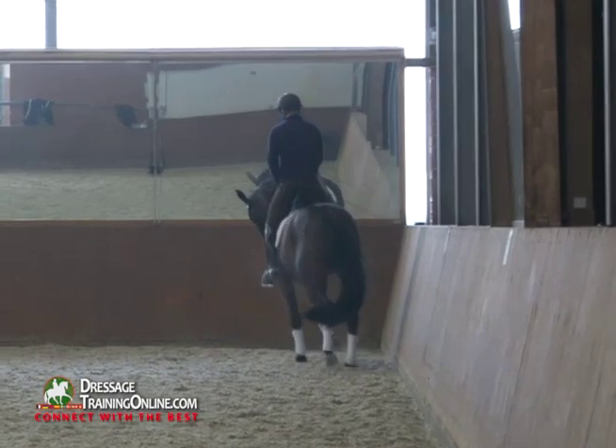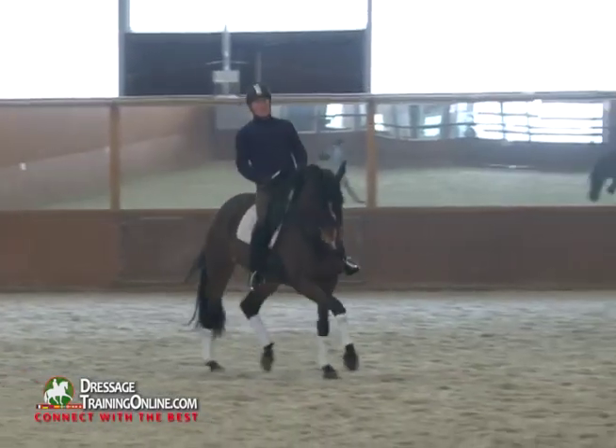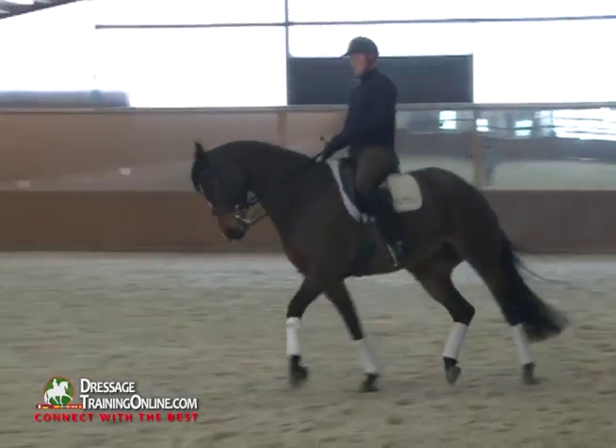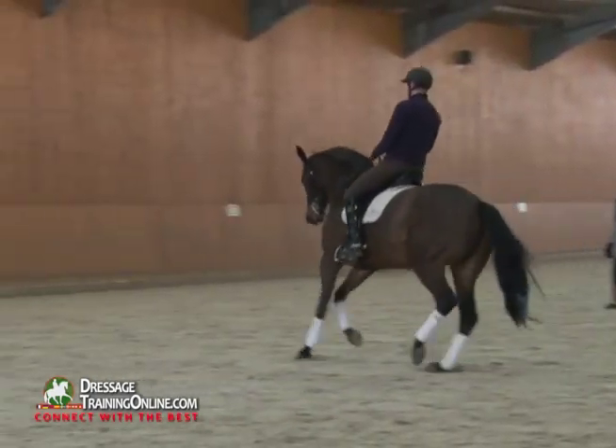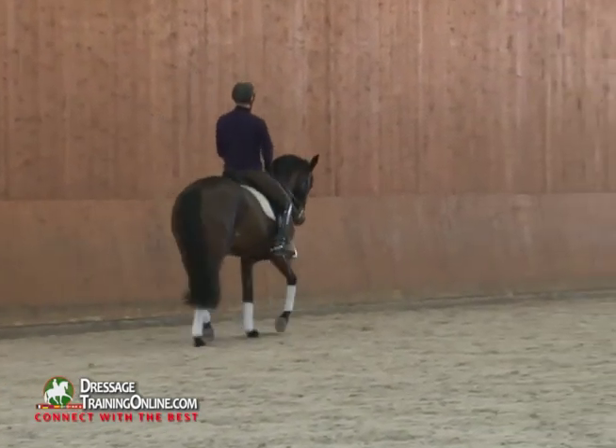Make a real transition to passage trot — it's just showing you how you change the balance between working trot and collected trot, how you can emphasize the collected trot by adding just a tick of passage to it.